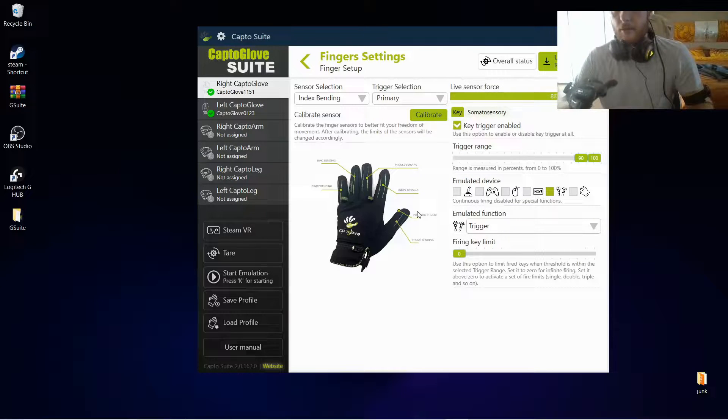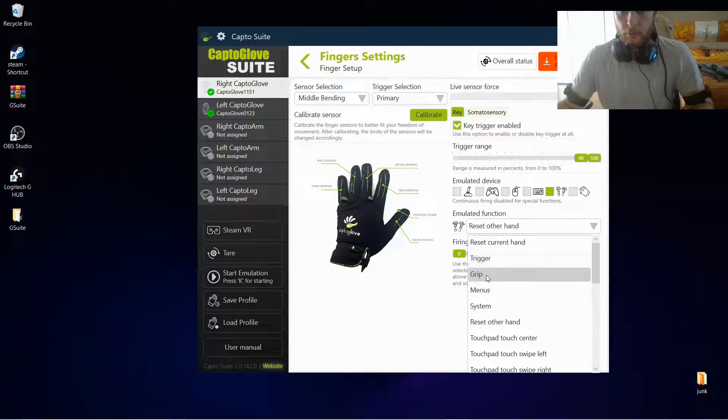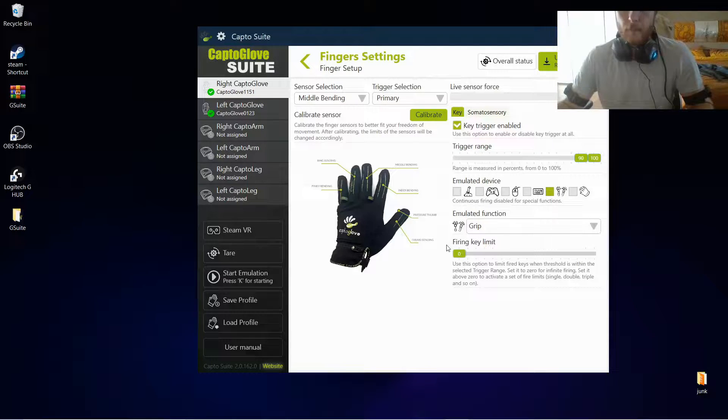We want it activated as long as we keep it bent 90 to 100, with a firing key limit of 0. Then for middle bending, we want key trigger enabled, trigger range of 90 to 100, emulated device the controller, and we want here a grip with the same firing key limit. Then moving into pinky bending: key trigger enable, 90 to 100, the controller, and we want the reset current hand — we'll look at what this button does once we open Steam VR.